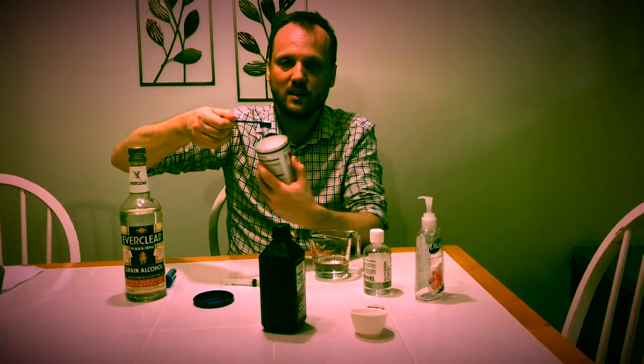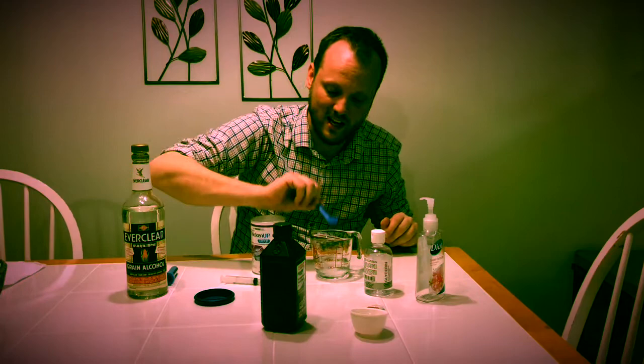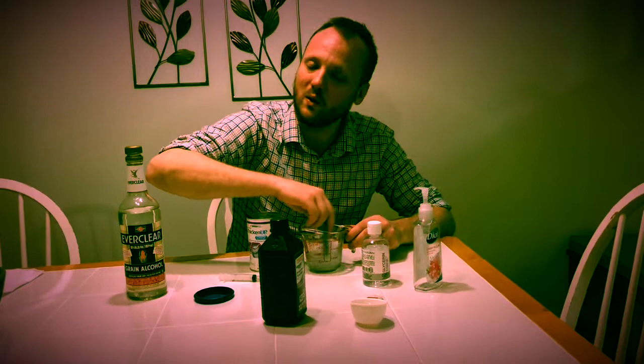That's why we have Thicken Up. You take one scoop. Because it's about a fourth of a cup, the instructions say that for a half a cup, two scoops would make it honey thick. So for a fourth of a cup, one scoop should make it honey thick. You put that in there and immediately stir for 20 to 30 seconds, then let it sit for five minutes.